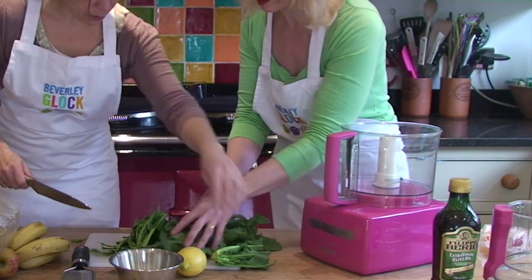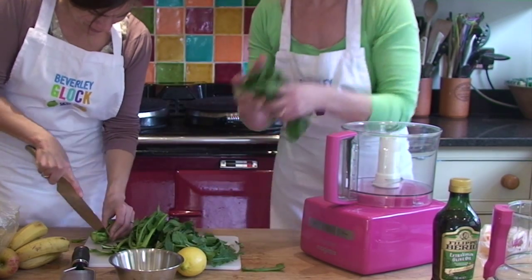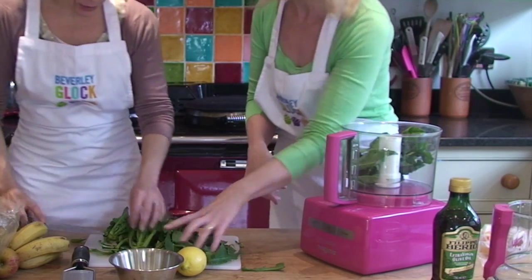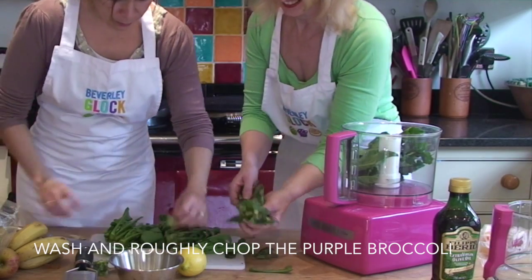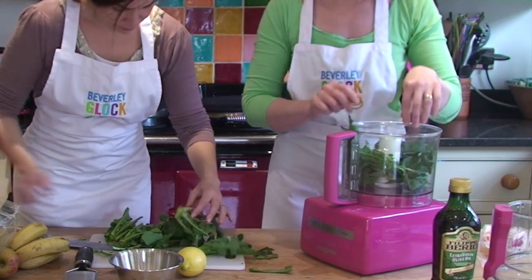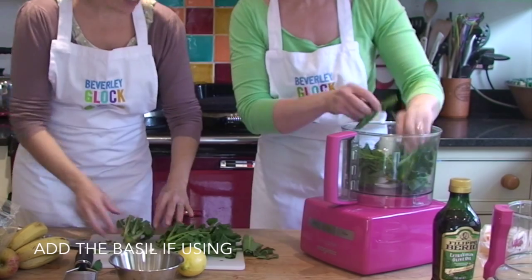Just get rid of some of the hard, woody stalk — that's going to be a wee bit difficult to blitz. I keep some for the guinea pigs, there's a guinea pig pile going over here — best purple sprouting broccoli in Bucks! My dogs love this as well. That's not normal though, is it?